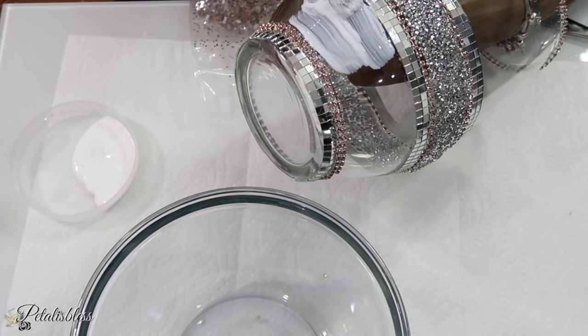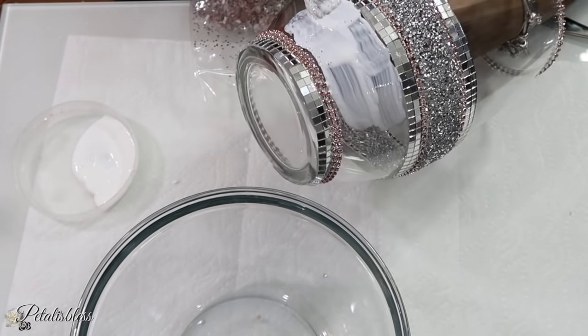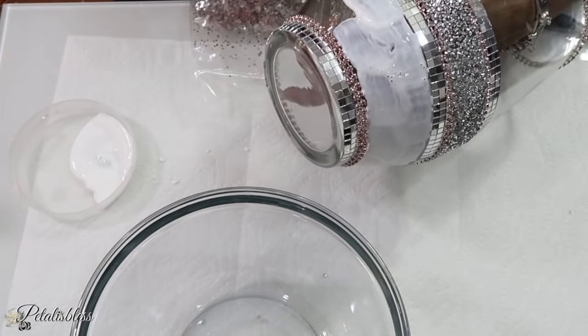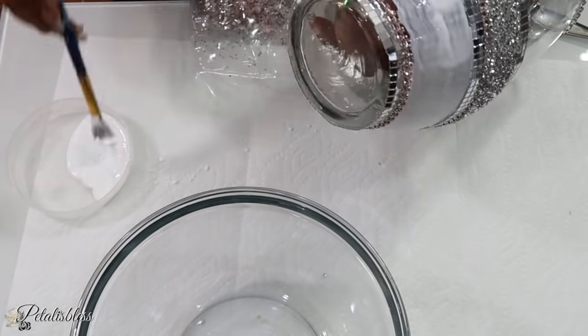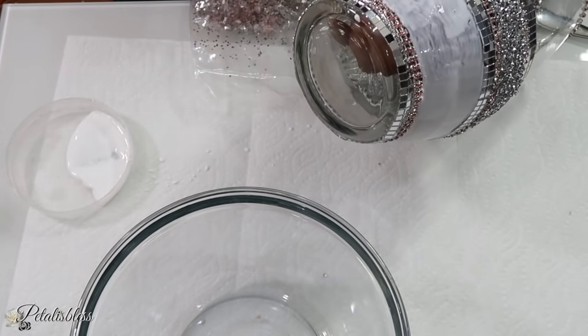If you want to use something else, I do see people use regular clear glue and stuff like that. Whatever you'd like to use to add your crushed pieces, it's all up to you. It's your crafting — have fun with it and make it your own style. I like using the Mod Podge, so that's what I'm using.